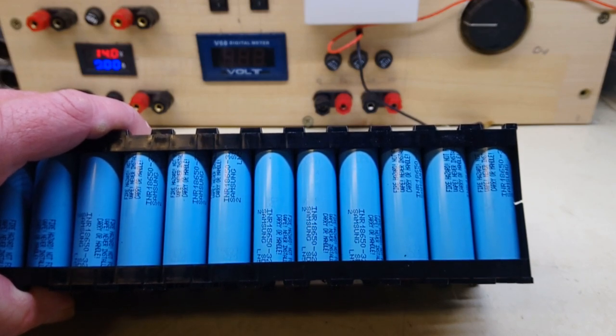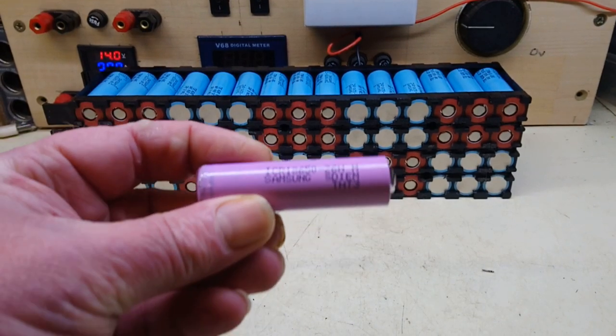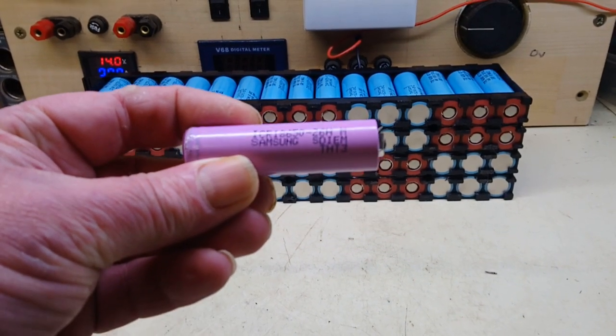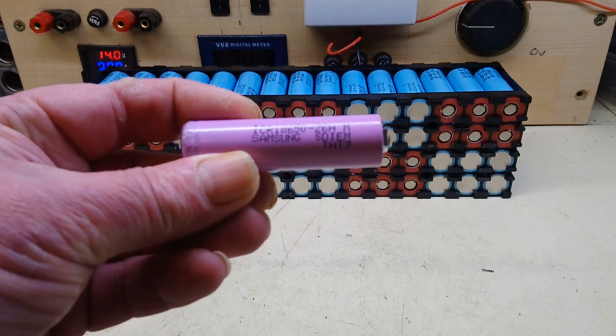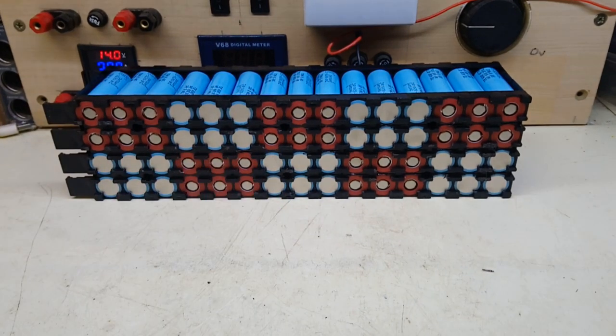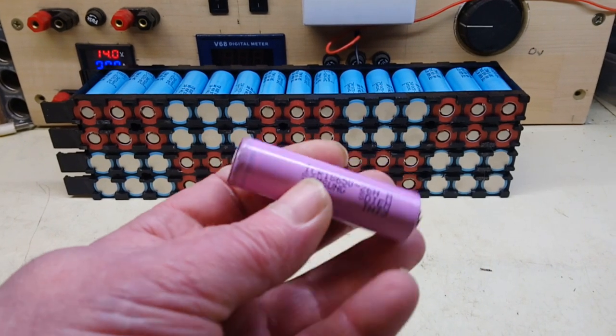3200 capacity each cell. I'll show you what the originals were — Samsung 26H. I don't know how old these are. 2600s. And this was the only corroded battery I found in the existing pack.